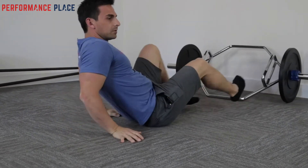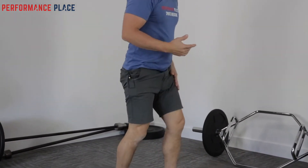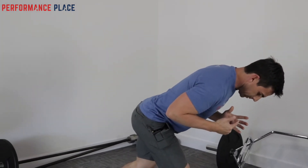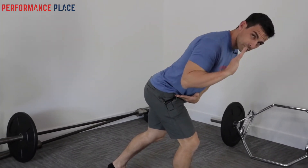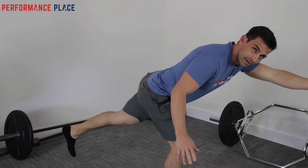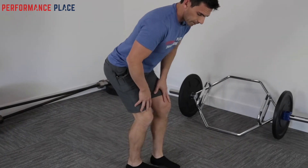Something else that tends to bother people is something like a forward bend. If it's this leg, it's going to be here. It's basically hip flexion combined with trunk flexion. Or something like a single leg deadlift. So let's go back to the floor.